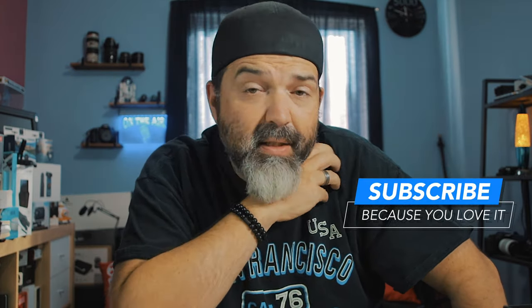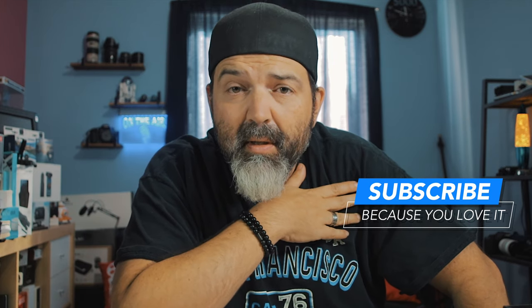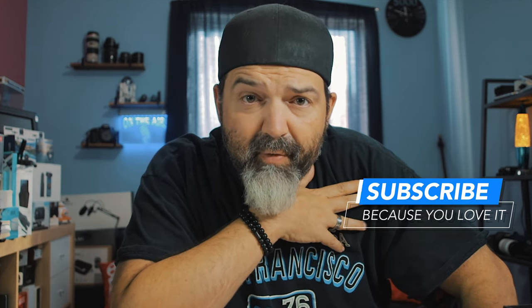Link down below, code down below. Like, comment, share, and subscribe to our channel because of course that helps. We look forward to hearing from you guys. See you in the next video. Later, my friends.